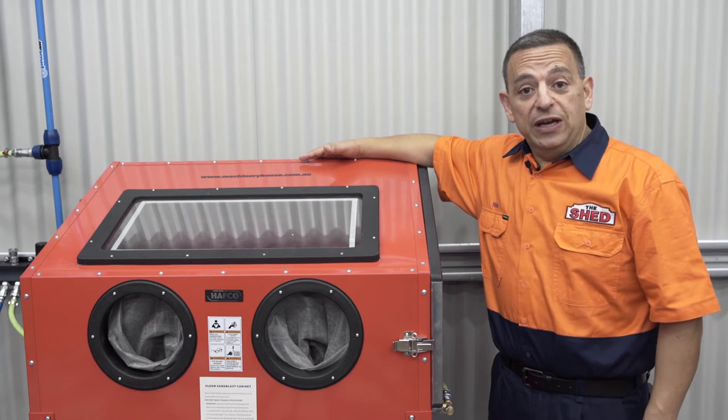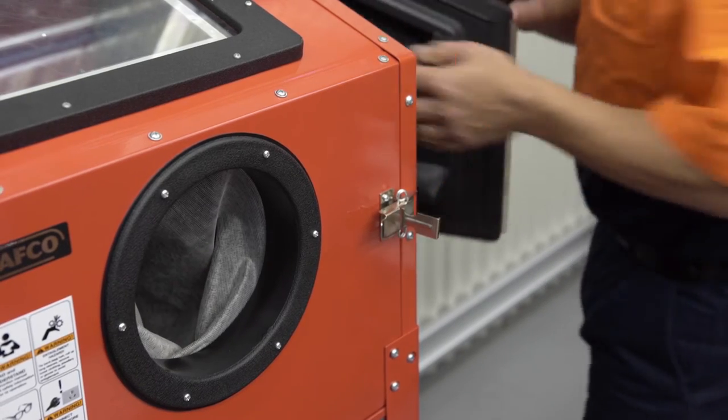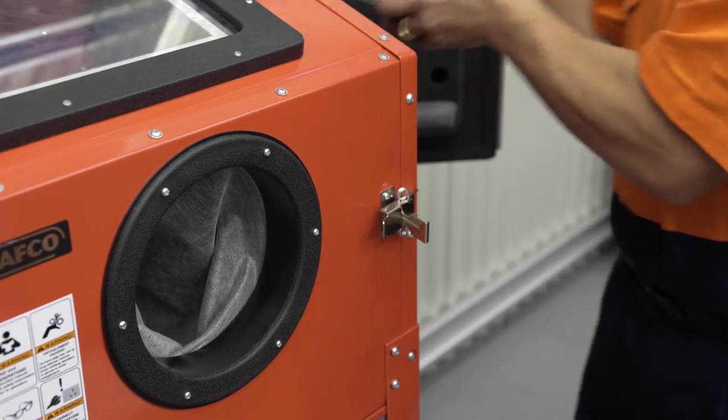Having an air compressor in your shed enables you to run a sandblast cabinet just like this. It's a fantastic tool to have in your shed — it will clean your metal and prepare it for painting.